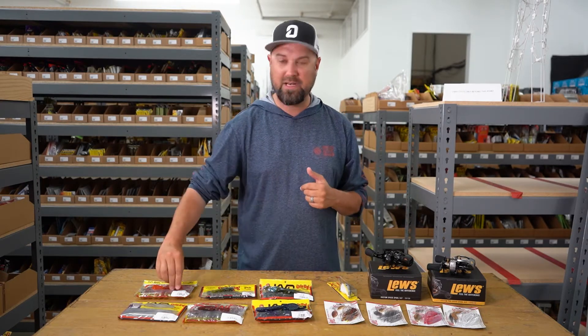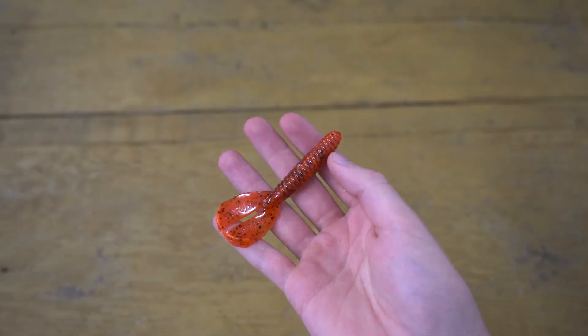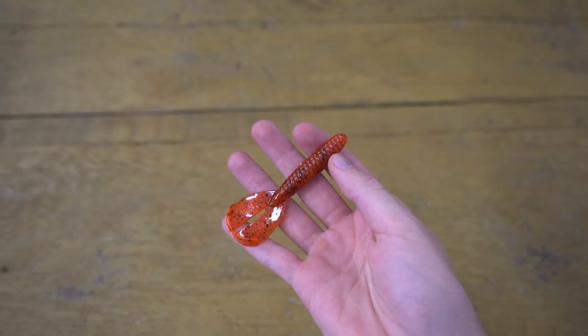Starting off, we did add Firecraw colors in all the plastics that it's available in so far. I've only got a Rage Menace here to show you, but we did get it in the Blade Minnow and Ragecraws and some others.